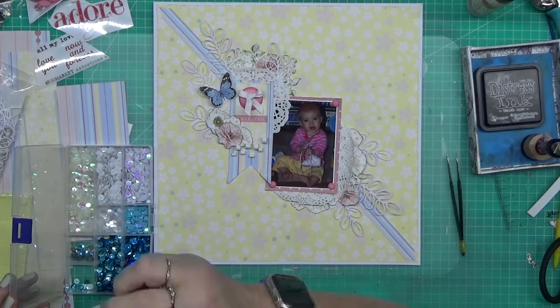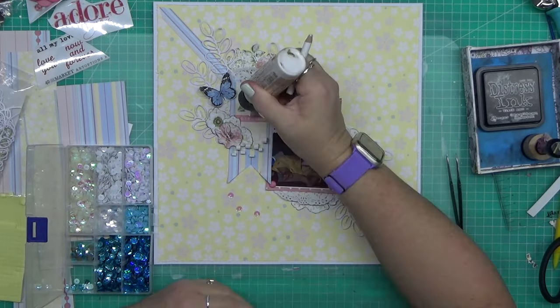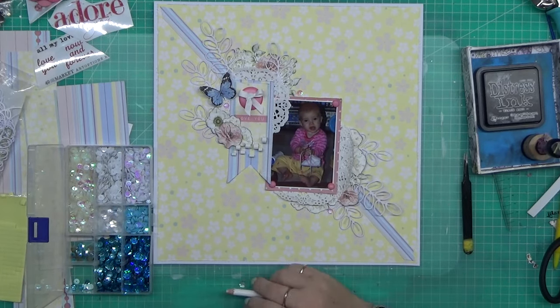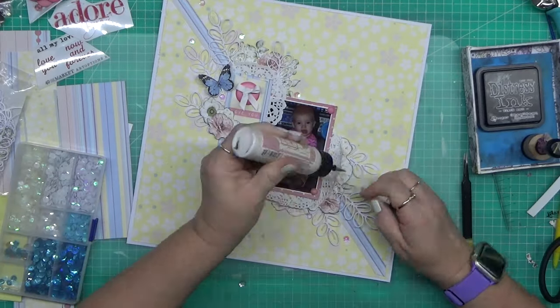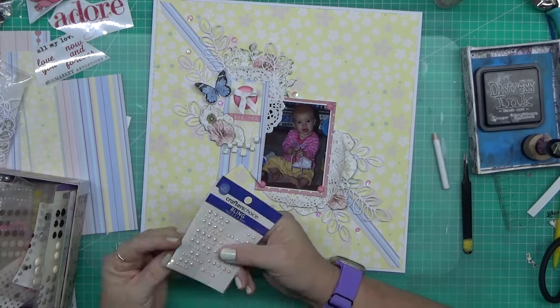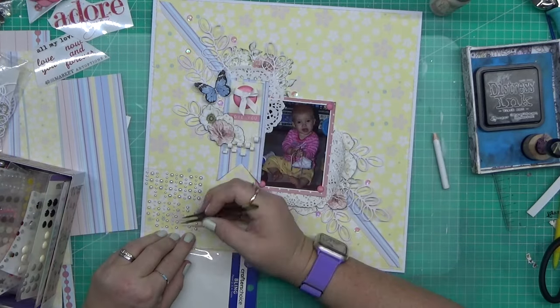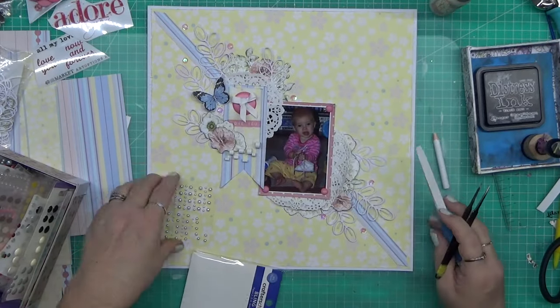I've seen them everywhere and they're only about three dollars. I didn't know if it was something I would use but I know that I like bows and I'm not always able to create a good bow - sometimes when my fingers are all clunky I can't do it, it's really frustrating. So the bow maker has been a great solution.